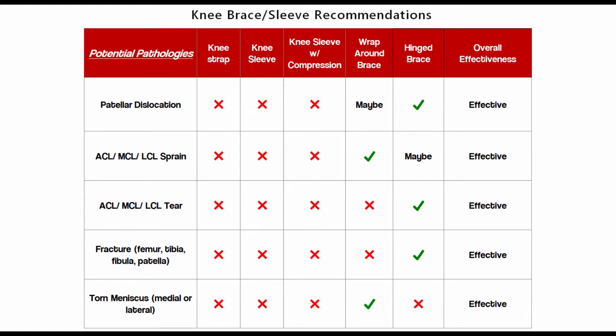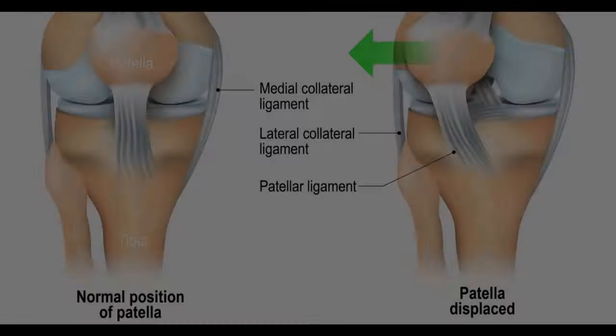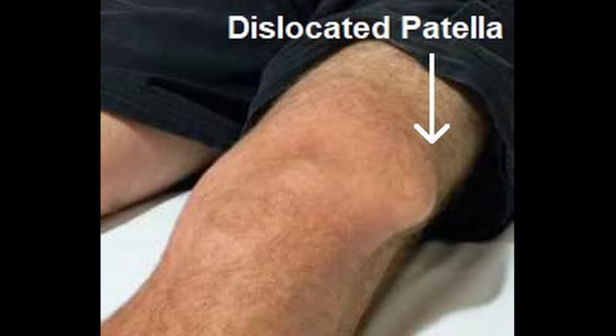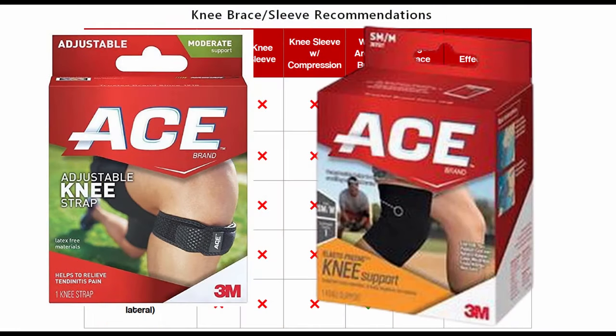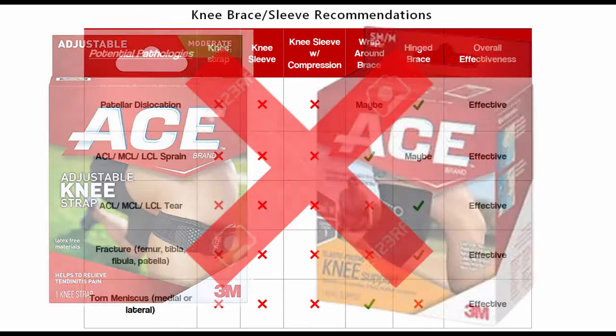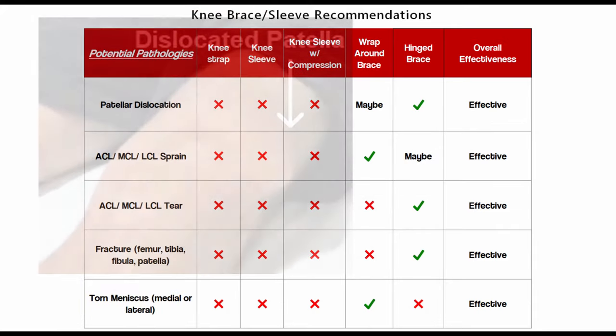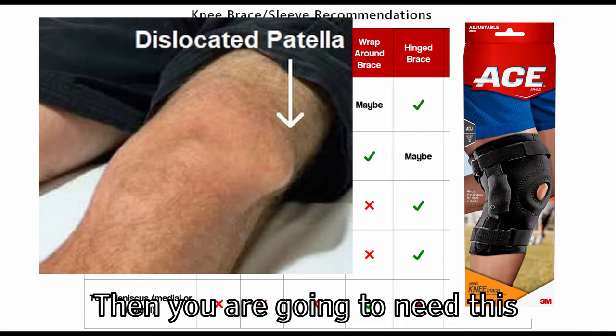The bottom portion of the chart covers significantly more serious problems requiring a lot more stability, which is why most green check marks are on the hinge brace and wraparound brace columns. First is patellar dislocation, where the patella gets dislocated from the patellar groove and becomes loose and unstable. Knee straps and sleeves with or without compression won't be strong enough. A wraparound brace is listed as a maybe — if the patella pops out just a little, it could be enough. But for more severe cases where the kneecap fully comes out, a hinge brace is needed.